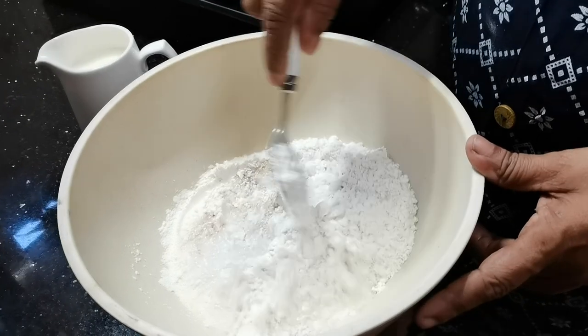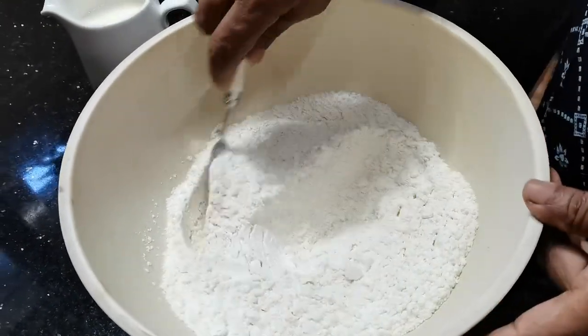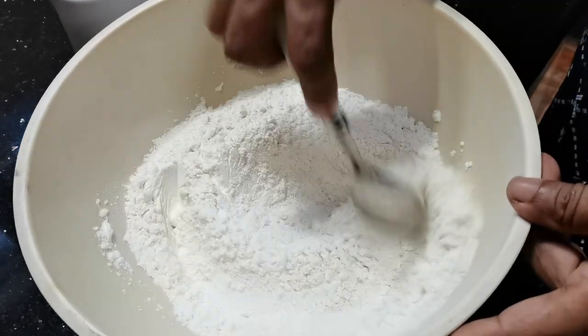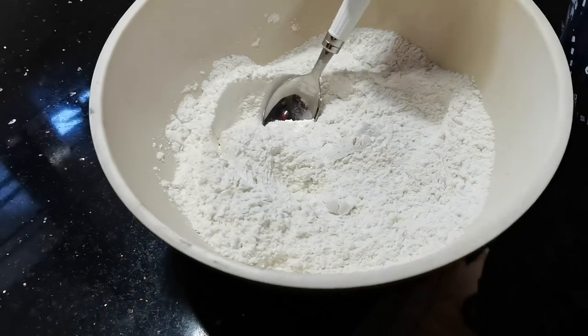I am going to cook on my hands. I will mix it all together. I will cook on the chapatis.